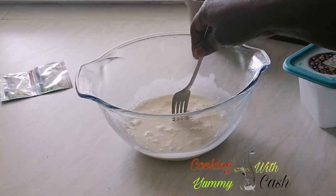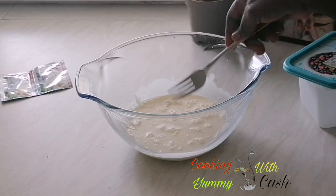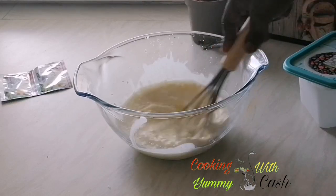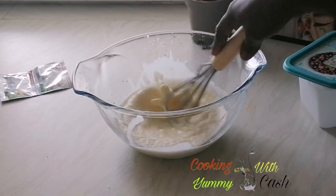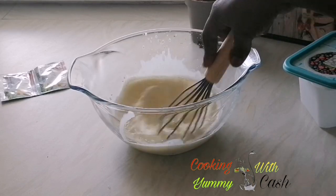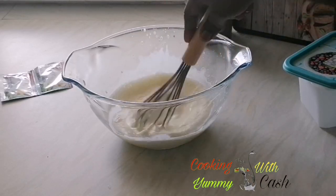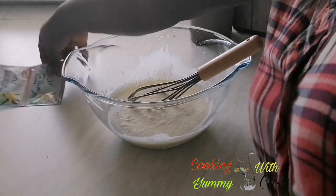We are going to whisk this — if you have an electric whisk that will be a little bit faster. We're going to whisk it and it's not going to take long, let's say five minutes. We just want the consistency which is like the firm milk we buy in Africa. You can see the thickness is already changing, so now we are going to add our vanilla.